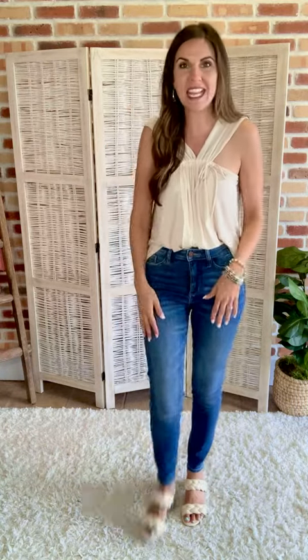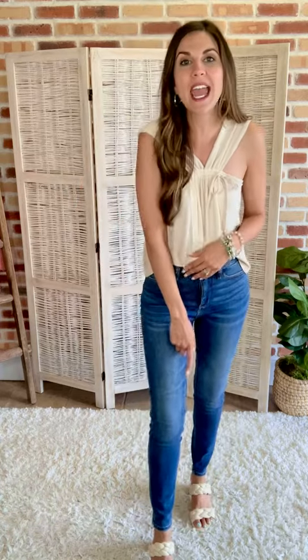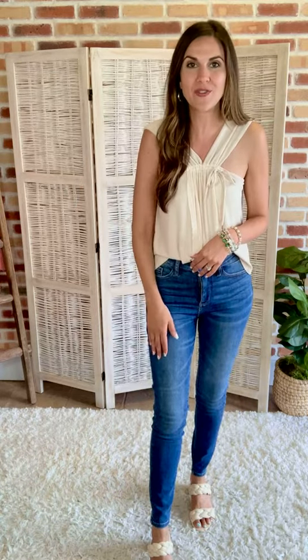The wash is gorgeous and the highlighting is beautiful. They're going to be a high rise with a 28-inch inseam, and add on another couple of inches for the curvy size range.